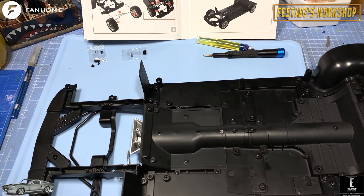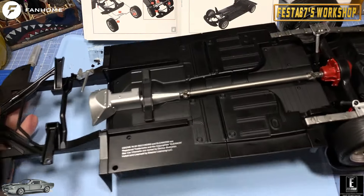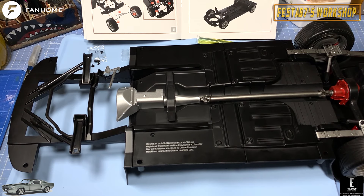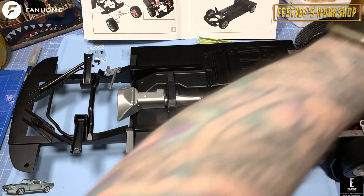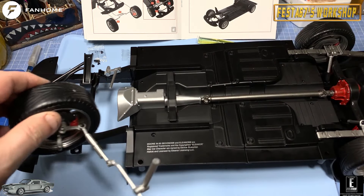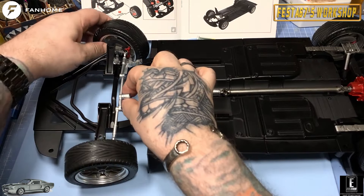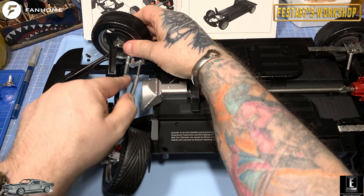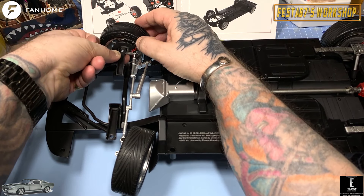We then now feed our front wheel assemblies through, folks. It's telling us to spin this upside down, which we'll do, and rest that back on the bench. We then need to bring the wheels through and feed them in so that the steering rack will come up and go through there. Make sure you're orientating it the correct way. Put the pin on first, just like that, then put this bracket through the gap and drop it down at an angle, then bring the first wheel up into that groove.